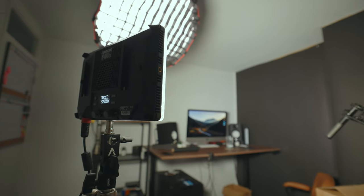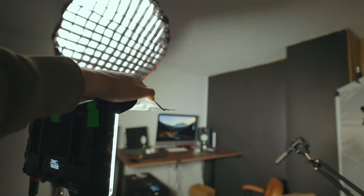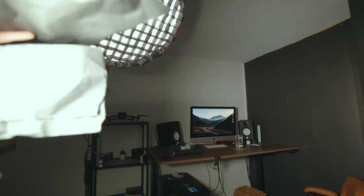So why do you need barn doors? Well, if you've got a light that's really bright, it's going to spread light everywhere, and sometimes you don't want that. For example, if it's shining onto the ceiling, that light is going to bounce down onto your subject and you might not want that. Barn doors help shape and direct the light the way you want, flagging it off from whichever direction and stopping light from going where you don't want it.